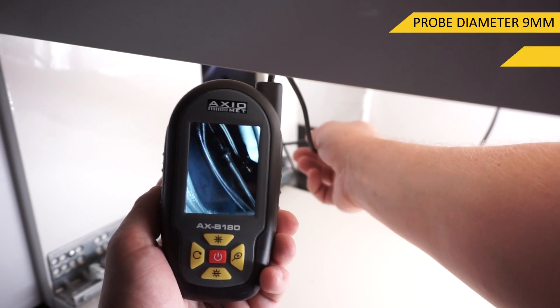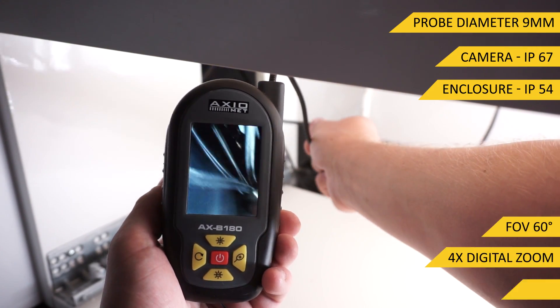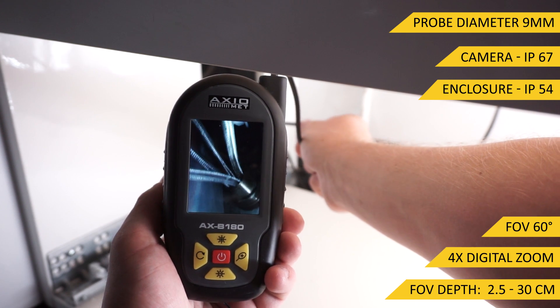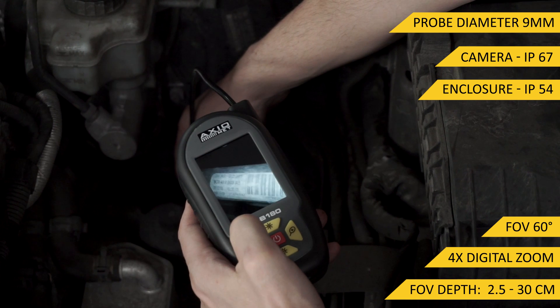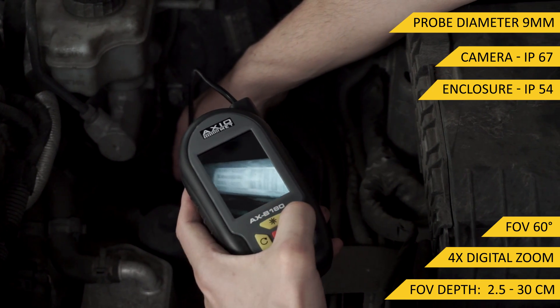The AXB180 Borescope is equipped with a waterproof and dustproof camera that delivers a bright image with well-balanced contrast over the entire depth of the field of view.